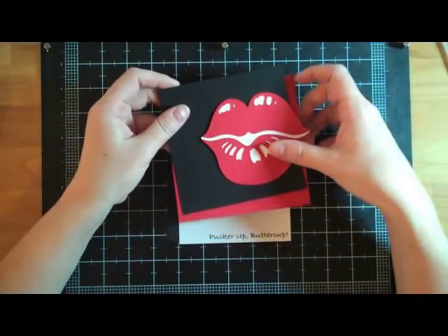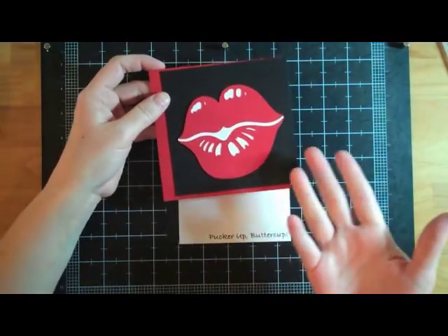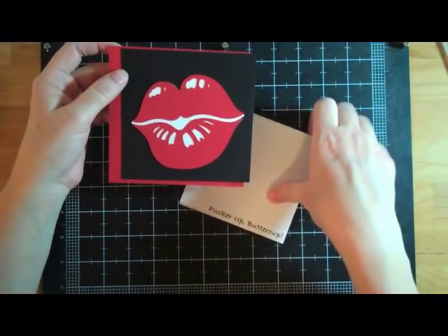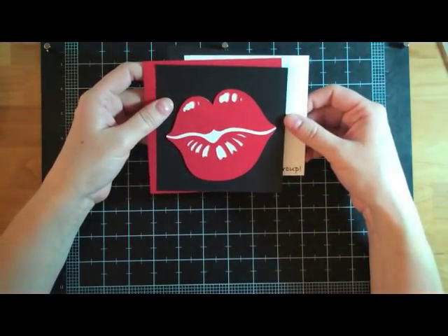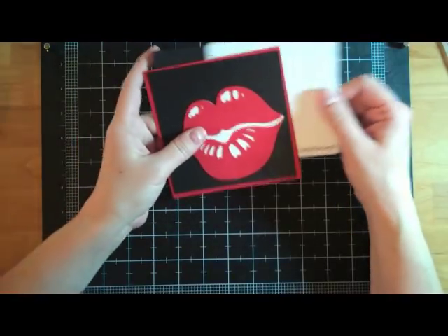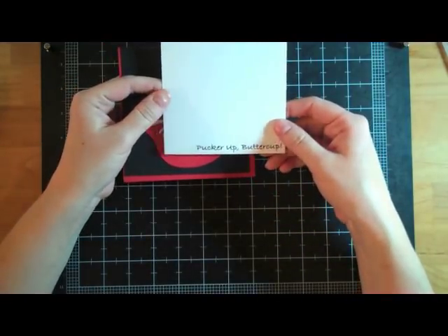This is going to be a really simple card. I just thought it was funny — these lips are so puffy. Every time I see them, I think of the saying "Pucker Up Buttercup." I'm not sure where it came from; none of my family have ever heard of it before, but anyways, I printed it off with my computer: Pucker Up Buttercup.